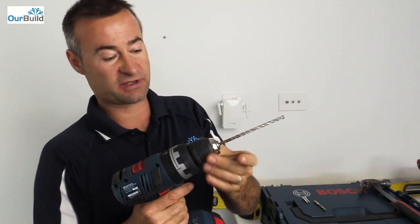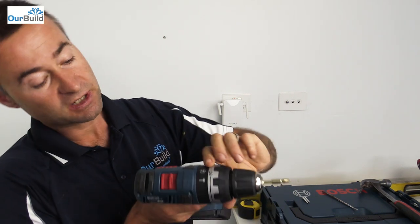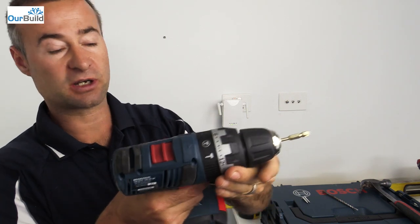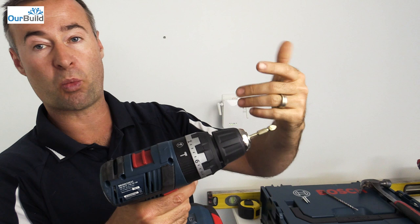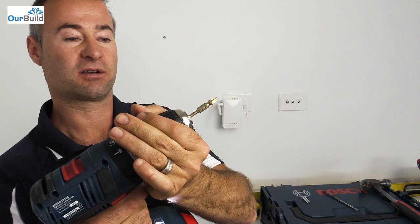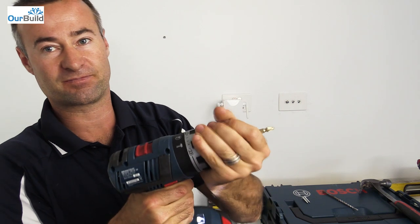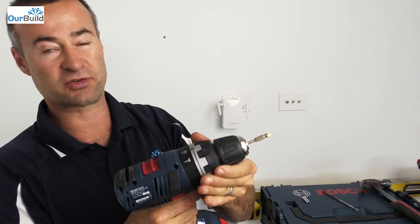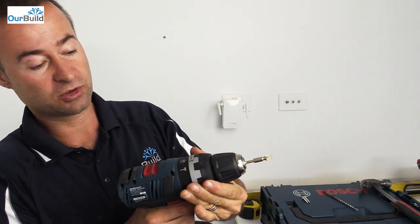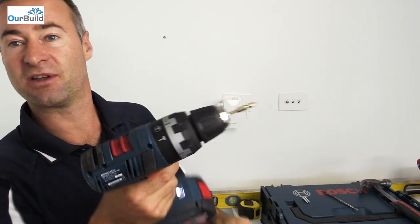Now for the screws. Just take that chuck out, throw in the Phillips bit, put that back onto normal drill mode. You can adjust the torque setting up here so that it won't over tighten the screw. On setting one you can hold the chuck and it won't spin, and then the higher you go up in the numbers the more pressure it applies, right up to around 18 or so. I'll keep mine on just normal drill mode.